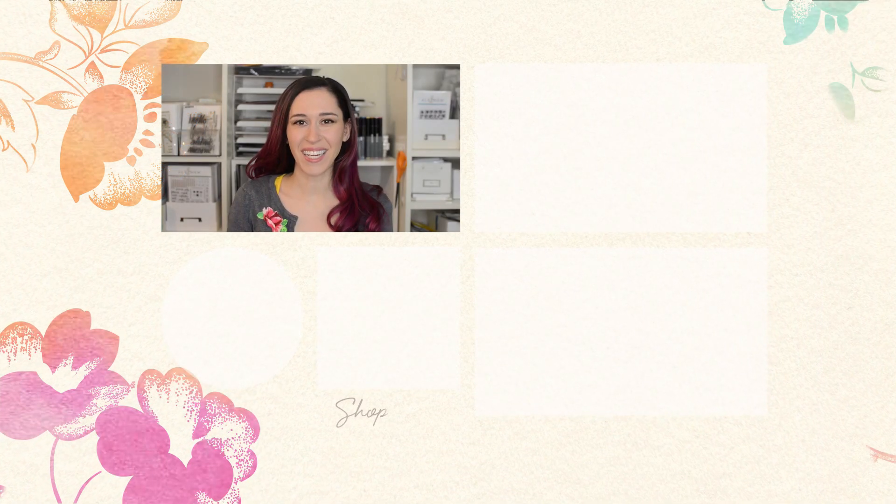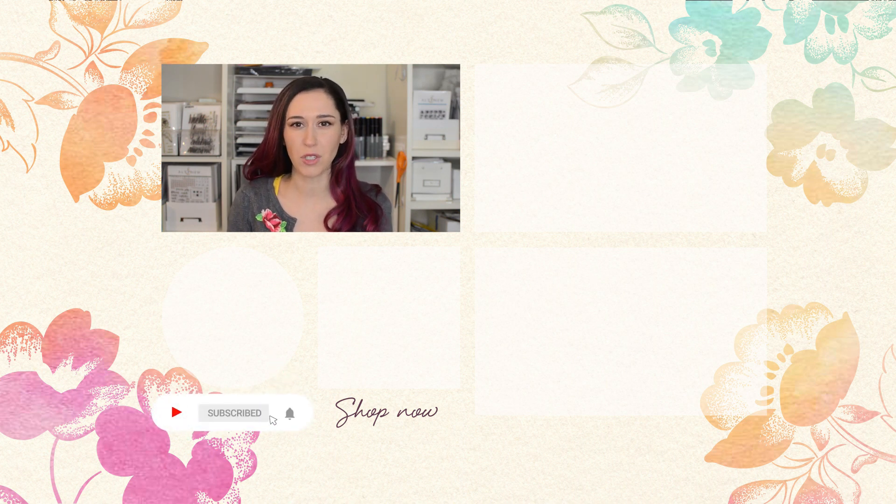Hello Crafters, Jen here. For more tips, techniques, and tutorials, and to discover which paper crafting products are right for you, subscribe to Altenew's YouTube channel. Make sure to hit the notification bell so you don't miss any videos. Thanks for watching!